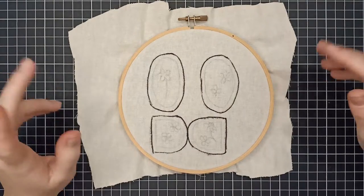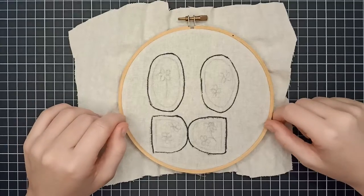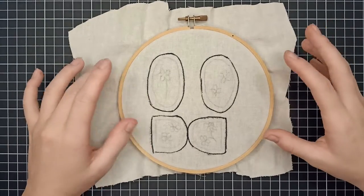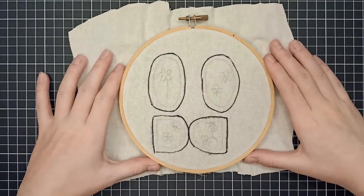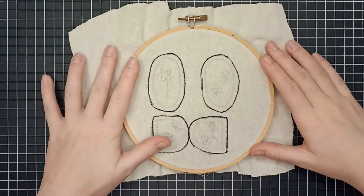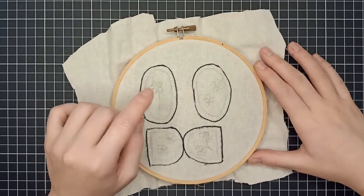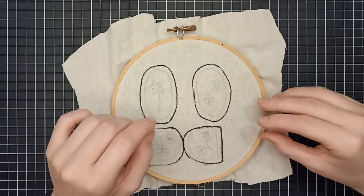So embroidering on a bear — I love doing it, however I don't have anywhere near a good amount of practice, but I still really enjoy doing it. So this is just a very beginning guide to embroidering. It's more focused on the bear stuff. There are lots of really talented people with lots of embroidery tutorials that I recommend you check out, but this is more just the thinking process for when you are embroidering on a bear.